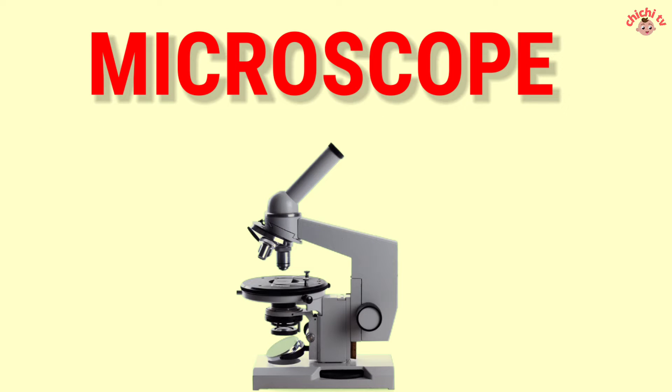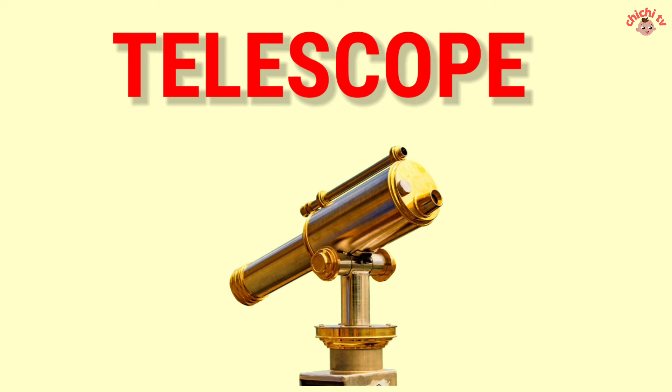Microscope — M-I-C-R-O-S-C-O-P-E. Microscope. Telescope — T-E-L-E-S-C-O-P-E. Telescope.